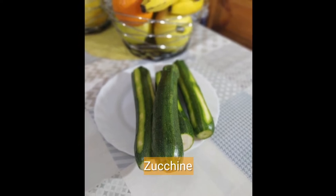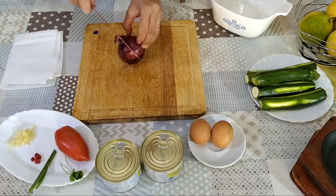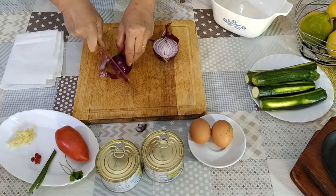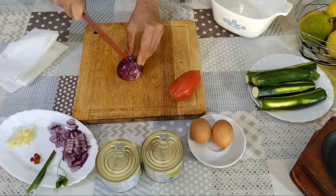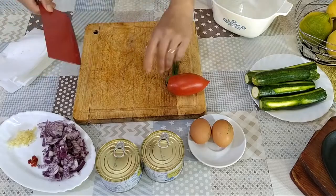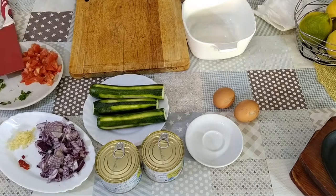At dahil gusto ko pong tambalan ng gulay ang ating tuna sisig, naghanda po ako ng zucchini para mas maging healthy ang ating lunch. At ngayon po ay uumpisahan na natin ang paghihiwa ng ating mga sangkap. Unahin natin ang sibuyas — kalahati ang para sa tuna sisig at yung kalahati po ay para sa tuna adobo. Isusunod natin ang parsley at spring onion, kamatis, at zucchini.